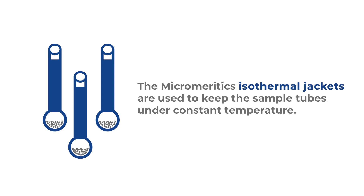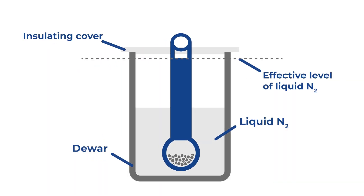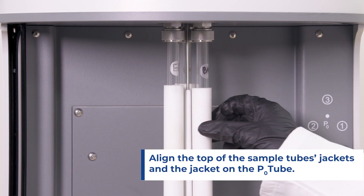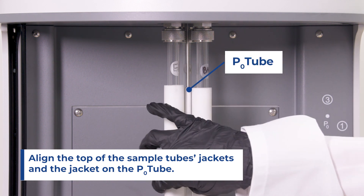The Micromeritics isothermal jackets are used to keep the sample tubes under constant temperature during the analysis, as liquid nitrogen evaporates over time. The isothermal jacket is made of a porous material that acts as a wick to pull the liquid nitrogen up to the top of the jacket, as long as the end is dipped in the liquid. It is critical to align the top of the sample tube jackets and the jacket on the P0 tube.